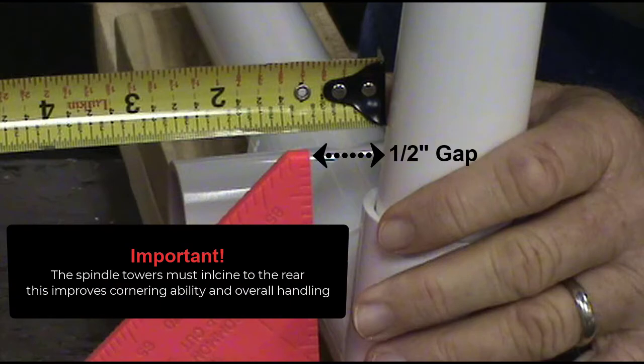The spindle towers must incline to the rear. This improves cornering ability and overall handling.